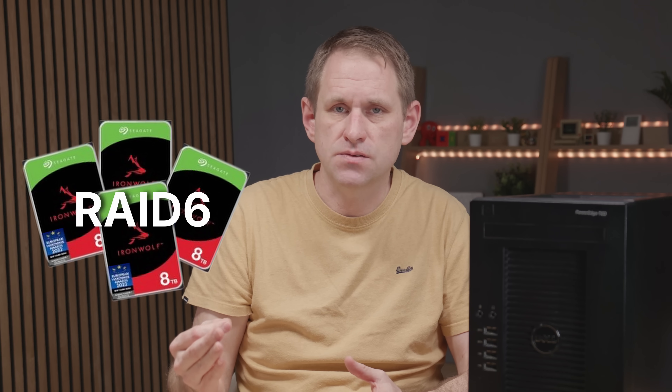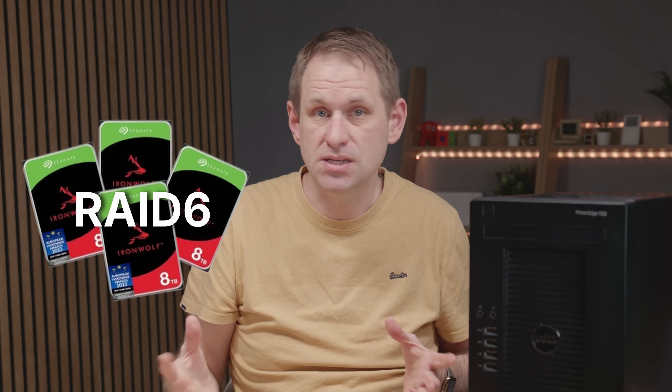My plan is to install these four 8 terabyte drives in a RAID 6 configuration, and that means I'll only have half the total capacity — 16 terabytes. But the benefit is that any two of the drives can fail and I won't lose any data. I do have other backups, but this is our main storage array, so I'd rather just swap out a disk and let it rebuild the array in the background.